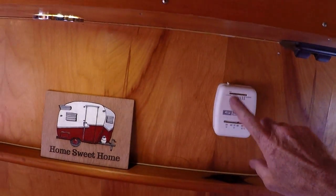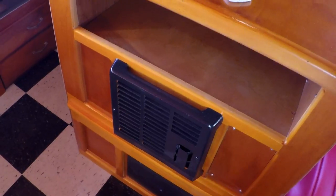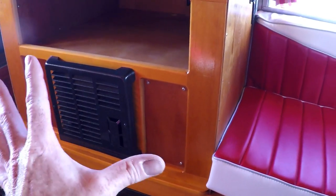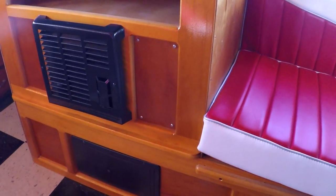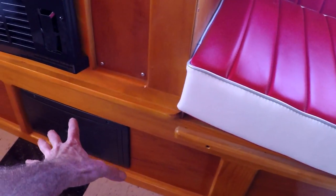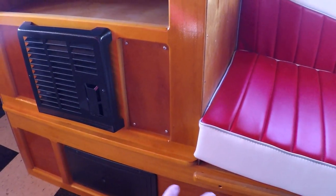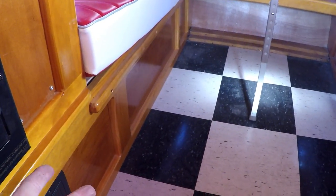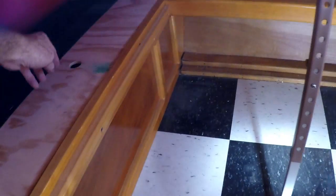Right here is the furnace control - I mounted the thermostat and the furnace right there, about the only place to put it. Because I put it there, I needed to have a cabinet, so this entire cabinet and booth on this side I had to build - it didn't exist. Originally this would have just been two sofas or a gaucho. I got it with only the original bottom bench on this side. You can lift up the seat to get to storage - that's pretty nice. This is just access to the furnace.